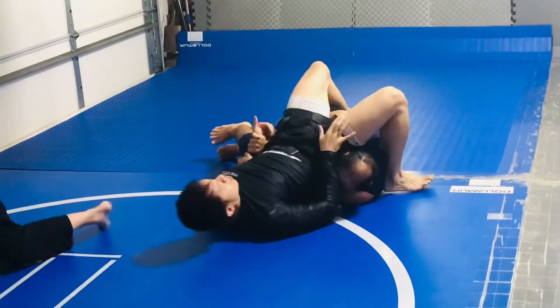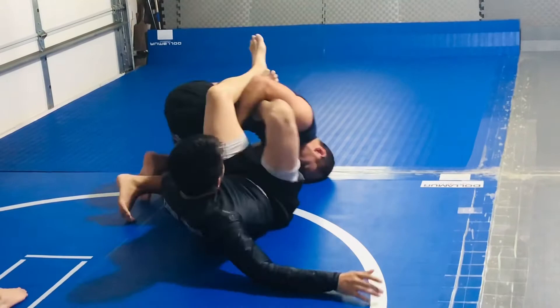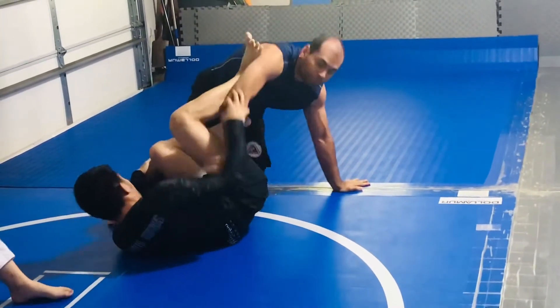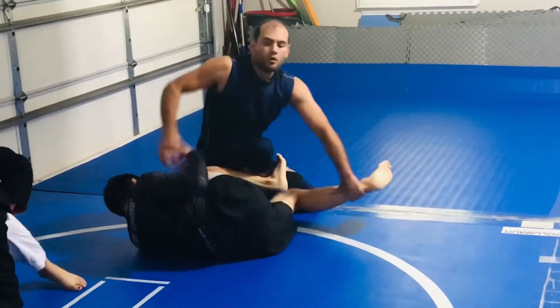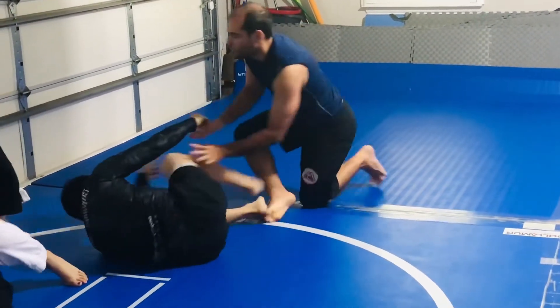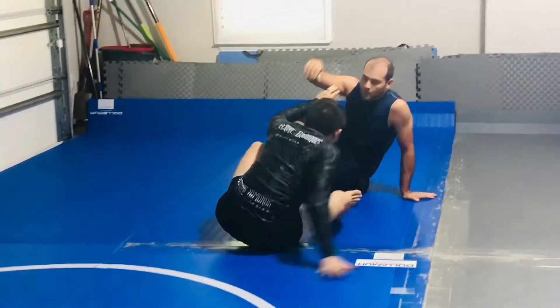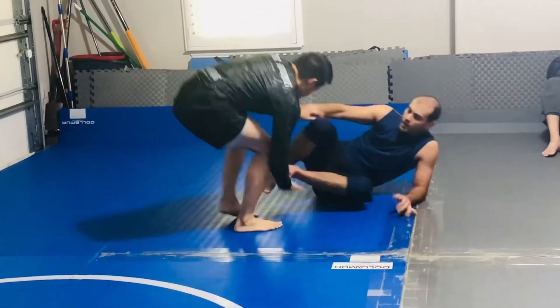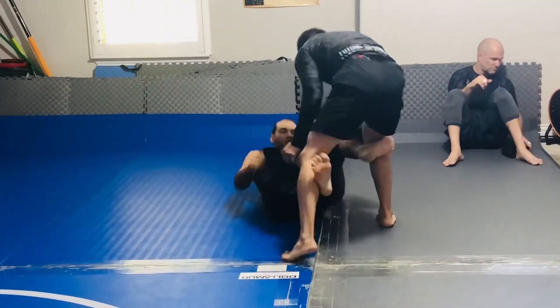Do I underhook pass? Do I just settle for guard for a second? He's trying to dig under there. He wants an omoplata, he wants a knee bar. He's good at transitioning back and forth. So much stuff happens that your autopilot takes over. I was hoping he'd take side control — I've been working a darts choke from side control.